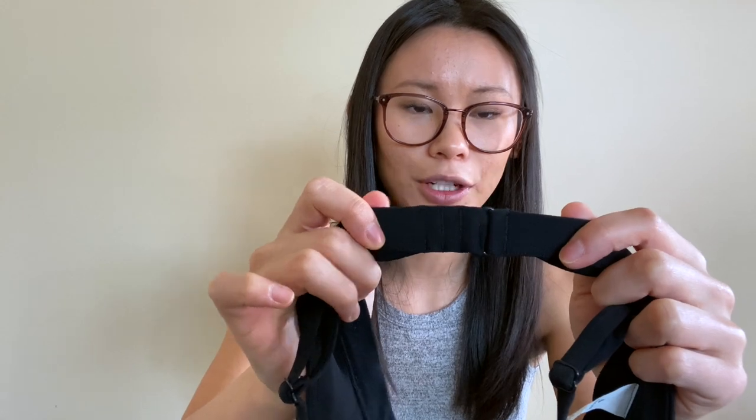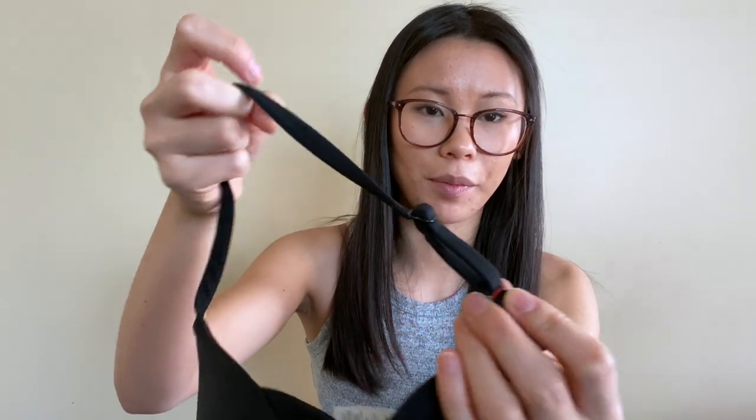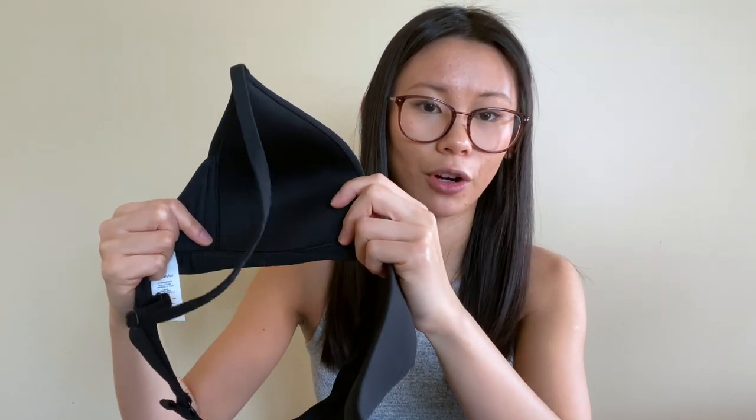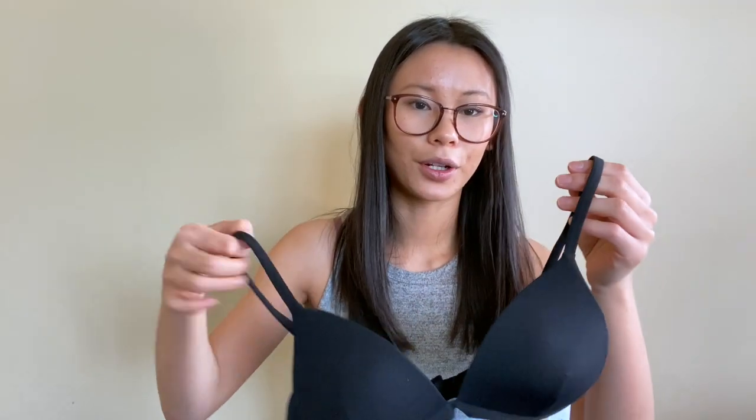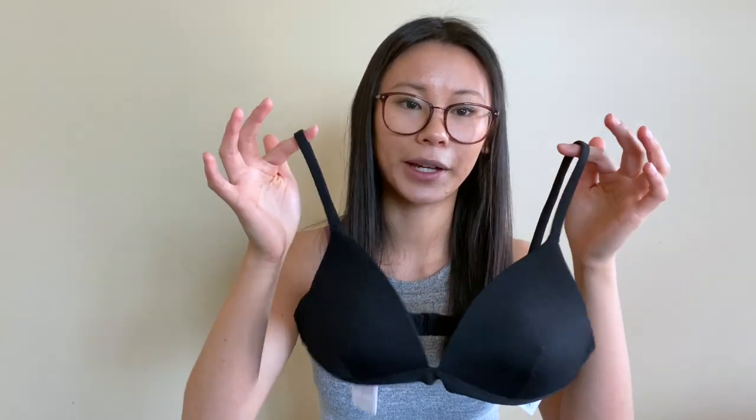The band is still a little snug and I'd consider sizing up, but I was scared it would be too big. Hopefully with some wear it'll loosen up. It has three clasps so when it stretches you can move to the next hook, plus adjustable straps in the back and sewn-in padded cups. It's your standard bathing suit top and I think it would pair well with any bottoms. This one was marked down to $29, so definitely check it out — I'll link everything below.